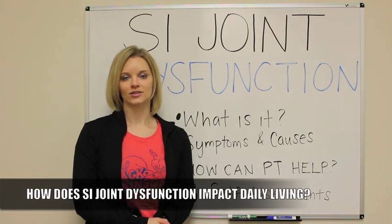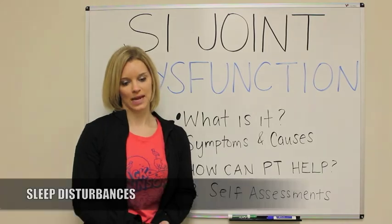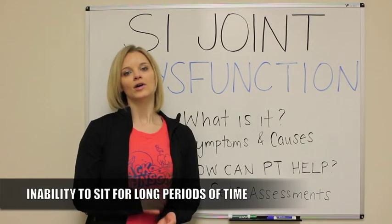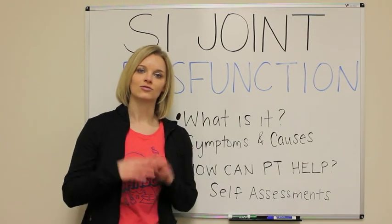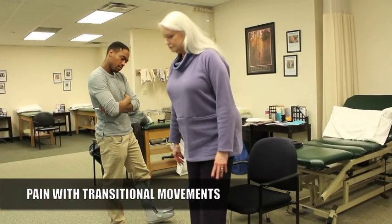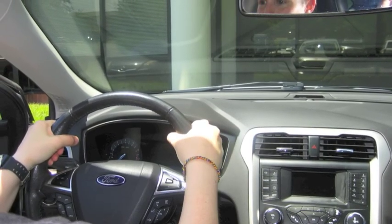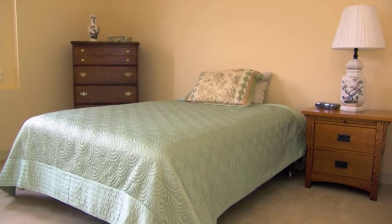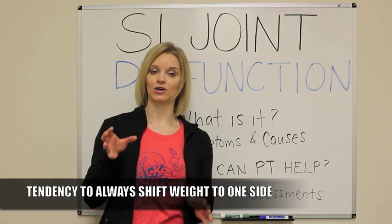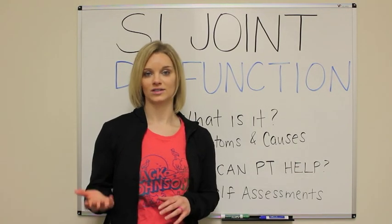Let's talk about some of the impacts that SI joint dysfunction can have on you. It's very common to have sleep disturbances — you're not able to get comfortable at night due to the pain. You're unable to sit for prolonged periods of time, which can affect you not only at work or when you're sitting in class but also just sitting at home, trying to relax and lounge on the couch watching TV — you can't get comfortable. Any kind of pain with transitional movements is really common, so going from a sitting position to a standing position, getting in and out of the car, even something as simple as rolling over and getting out of bed and taking those first few steps in the morning. Some signs of SI joint dysfunction that you might see: when you're sitting, having a tendency to always shift your weight onto one side, off of the side that's affecting you.